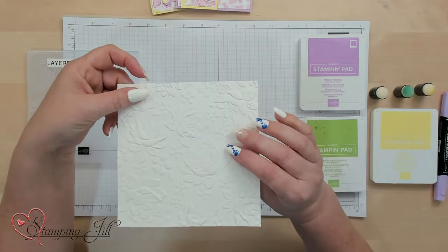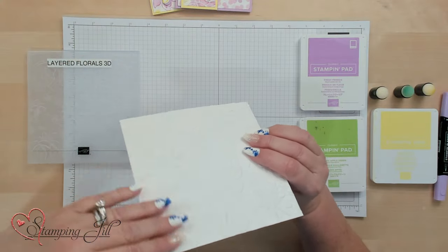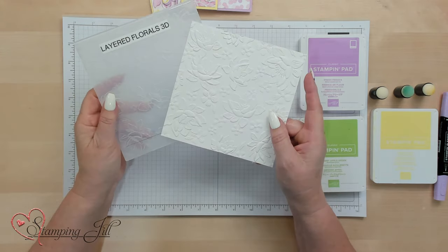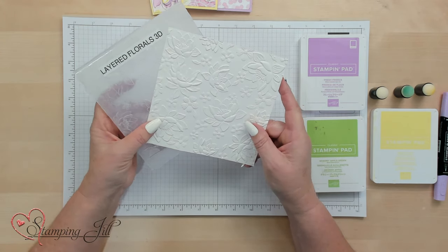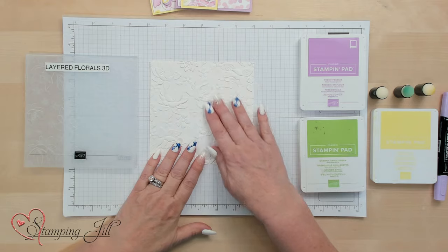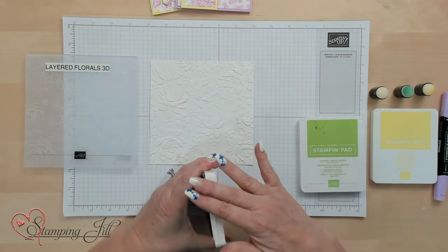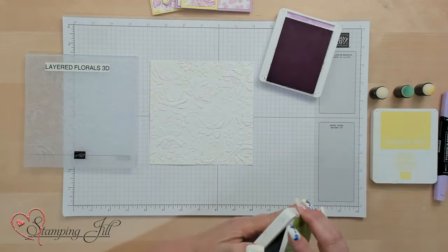Hi, Stampers! Welcome to Watch It Weekly Wednesday. I'm Jill. I'm here to show you a fun technique using the 3D Embossing Folders on your cardstock. I'm going to show you how to custom color this. I've already run the Layered Florals 3D Embossing Folder through the basic white cardstock, and I'm going to use these little sponge daubers to custom color it.